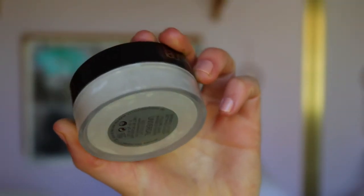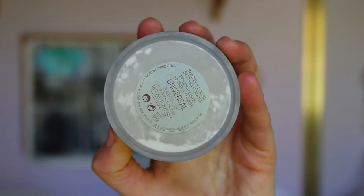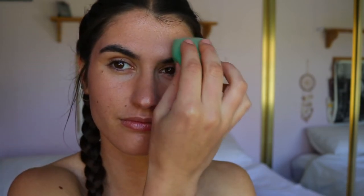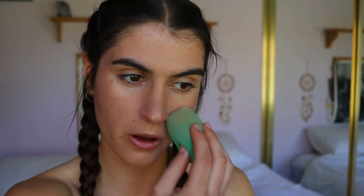Next, to set the center of the face where I don't want any oiliness, I'm taking the Laura Mercier Universal Translucent Setting Powder. With a damp beauty sponge, I'm just pressing that into my forehead and around the nose — basically just the T-zone.